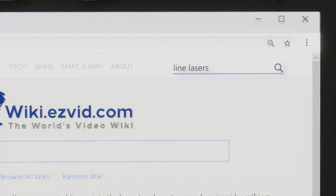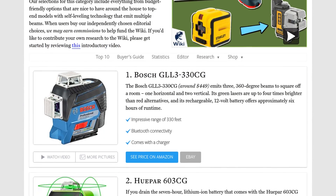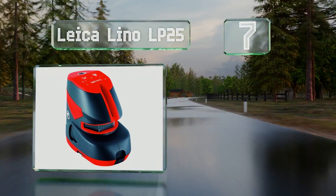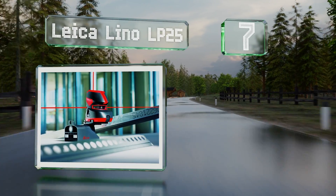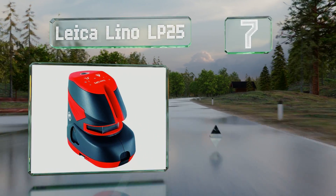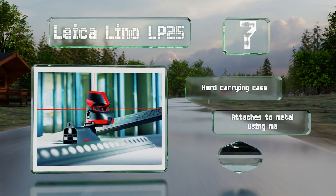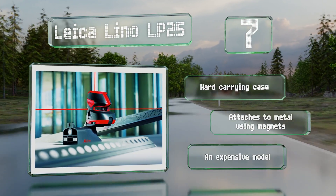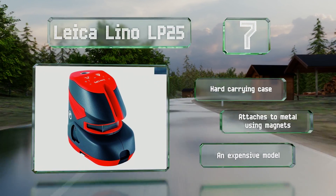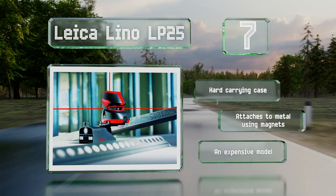At number seven, at a distance of 10 feet, the Leica Lino LP25 offers vertical accuracy to within 1/32nd of an inch, making it suitable for small jobs that require precision. Its red beams are easy to see and form a perfect 90-degree angle. It includes a hard carrying case and attaches to metal using magnets, but it is expensive.